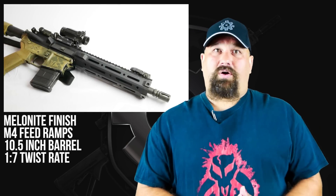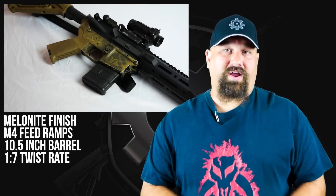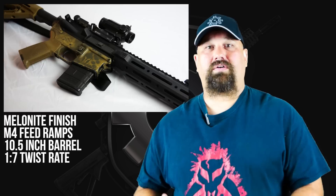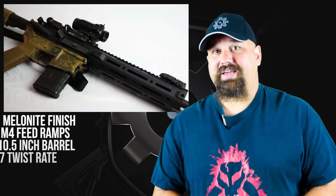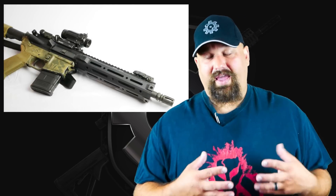I often get questions about why I choose to do most of my testing with a short barrel. The primary reason is because that tells us a little bit about what this bullet can do at a longer range. If bullets fail to penetrate adequately out of a short barrel but they do expand and fragment, then that generally tends to indicate that there's no way they can possibly penetrate adequately from a longer barrel.